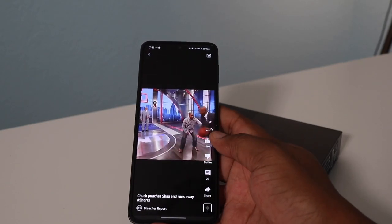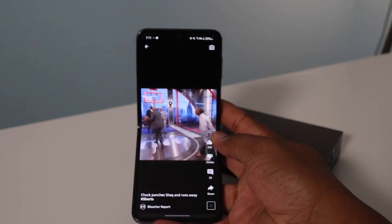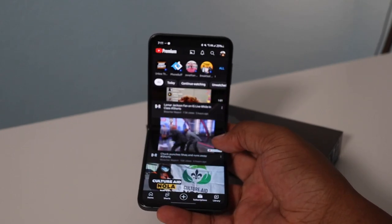Let's keep it simple: Samsung makes great screens, and this is a great screen. You'll have nothing to complain about — 120Hz, 4K HD, everything looks beautiful, colors pop, and it gets bright enough outdoors. No issues there.